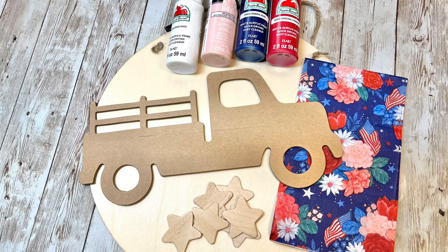Hey everybody, it's Janice with Creating Through Chaos, and today we're going to make a Dollar Tree Patriotic Door Hanger.